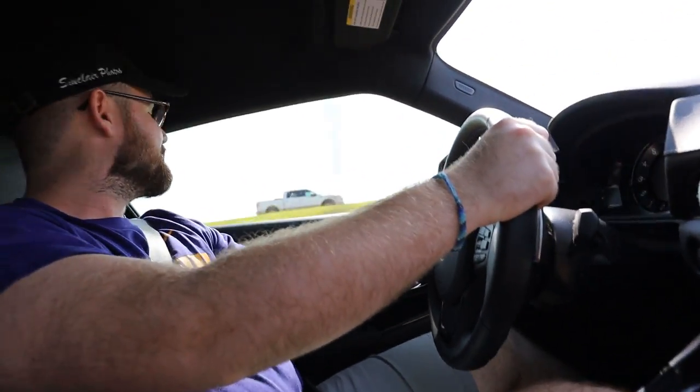All right guys, listen to this thing. Oh my God. I got to stop, man. Oh my God, this car is so fast. Listen to this. I'll get some pops.